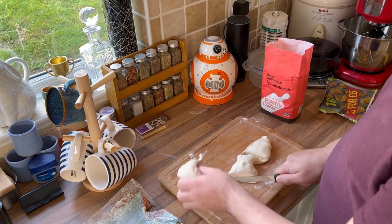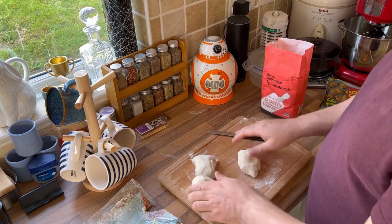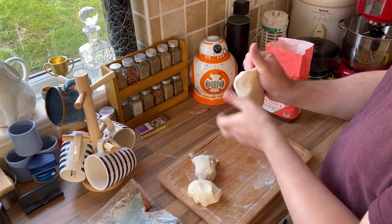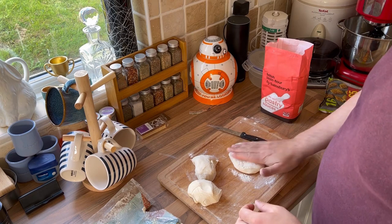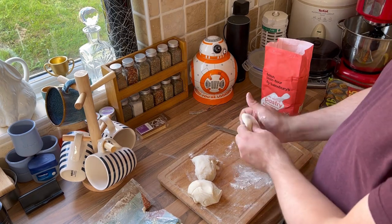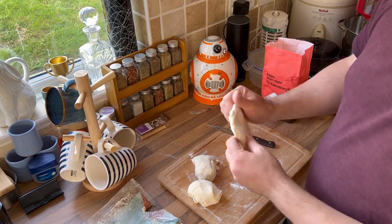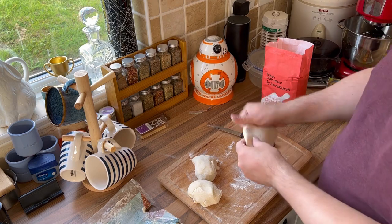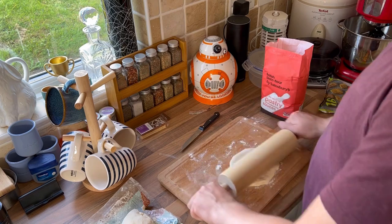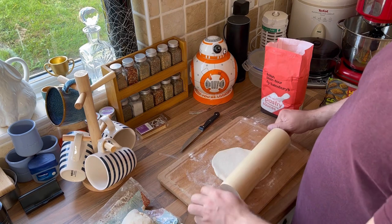One, two, three. There we are. Do you have any idea where the rolling pin is? Because I cannot think of where it is. Definitely not. Sounds like the better rolling pin — not the one you have to manually manoeuvre. Yeah, the one you have to manually manoeuvre.